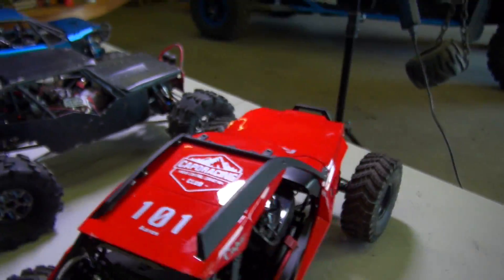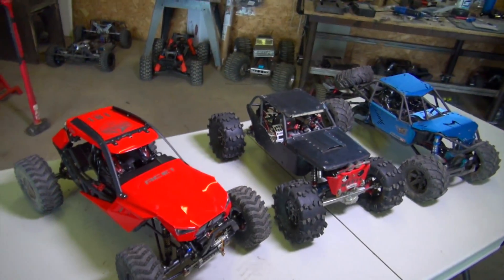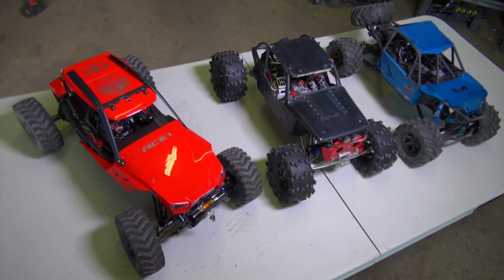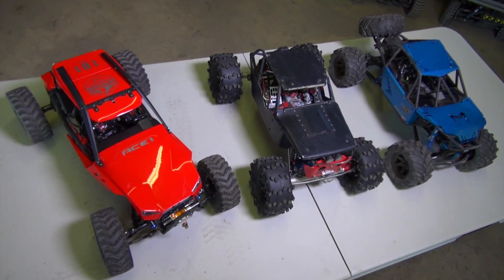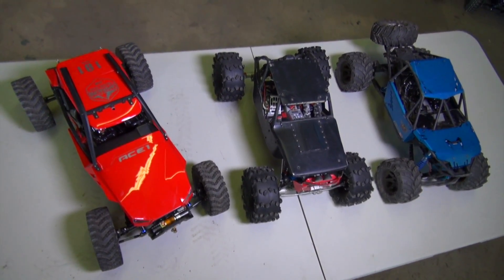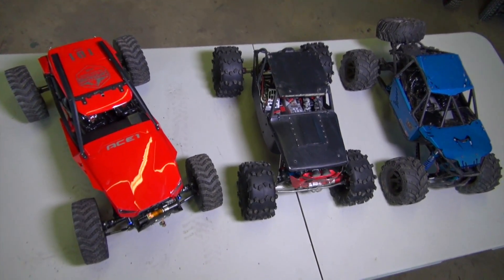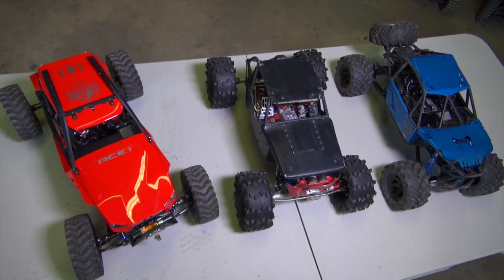Okay, so there you go, my friends — there are the three amigos. I know I could compare it with some other trucks, but just to let you know, this was the requested video, to throw it up against these two trucks. Maybe I'll do another one in the future. If you like it, please smash the like button, leave a comment, and I'll see you in the next episode of RC Adventures. Now get outside and have some fun with RC. Bye.